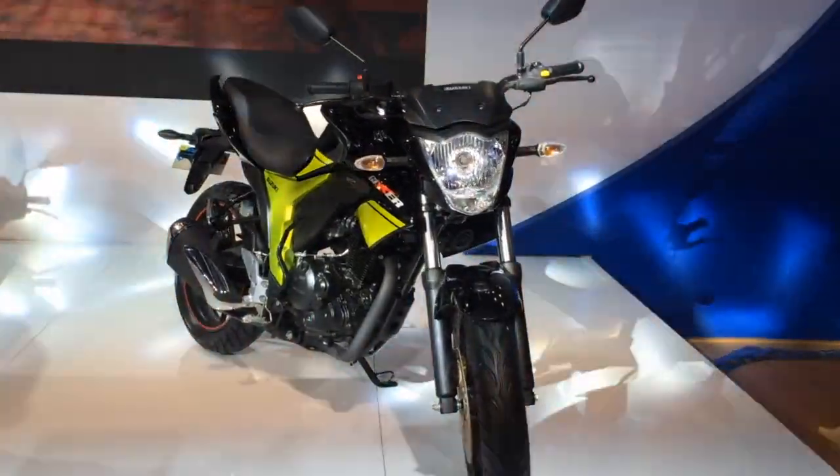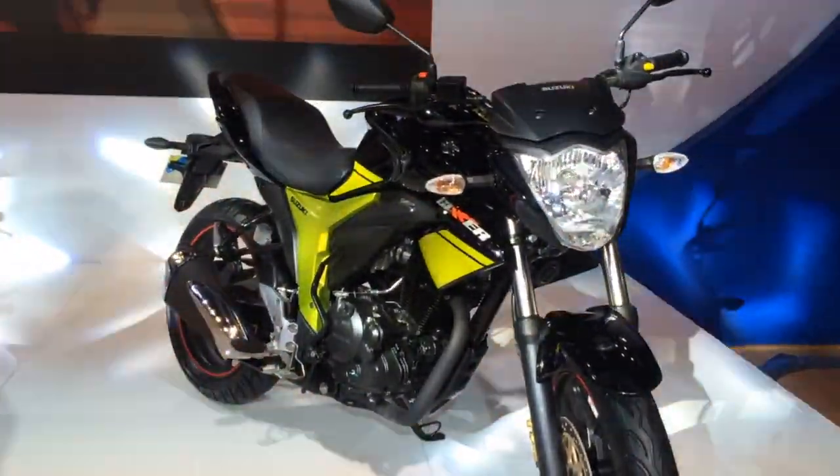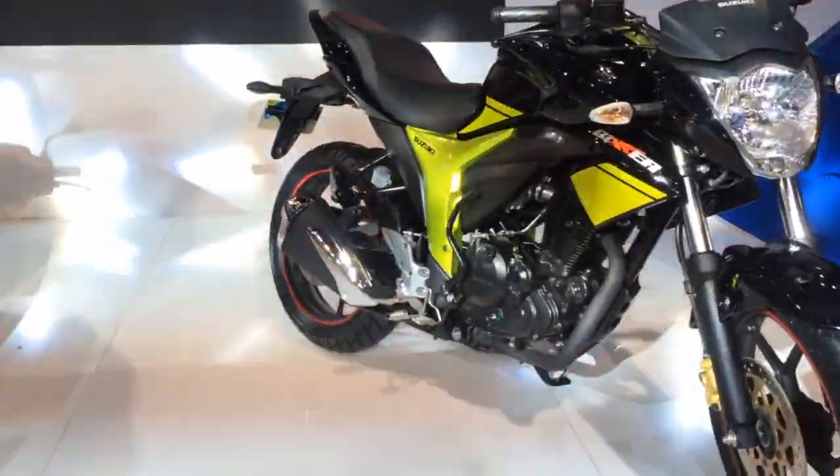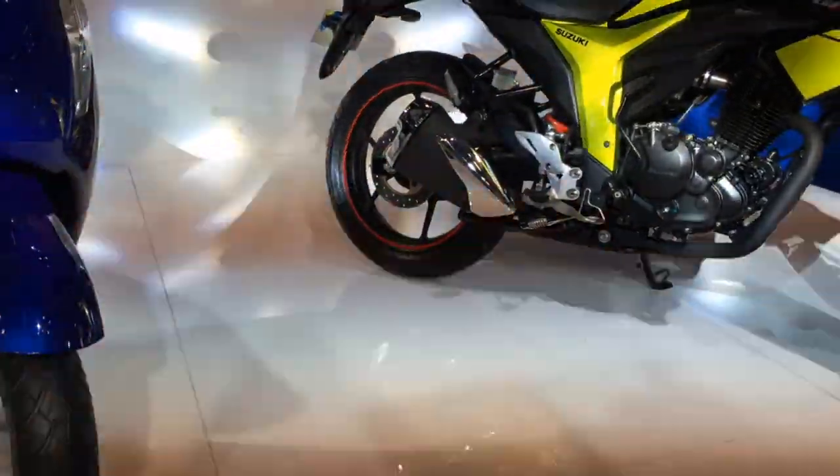So that's the new Suzuki Gixxer — it's been updated. As you can see, the graphics are new; this is a lime green and black one. If I move to the side, you'll see the other new thing, and that's the rear disc brake right over there.